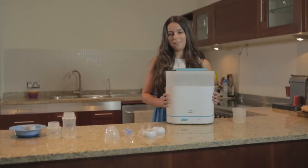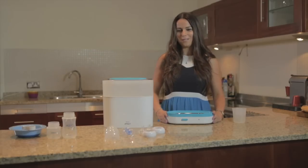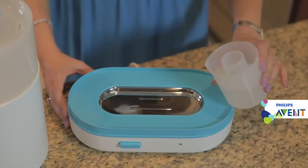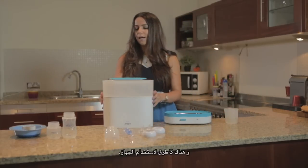This is the Avon sterilizer with a new plate, which can be used in three ways. I'm going to show you all three ways. This is the new plate that Avon has — this is where you put water. There is a limit that says maximum; you don't exceed that.